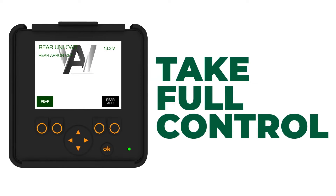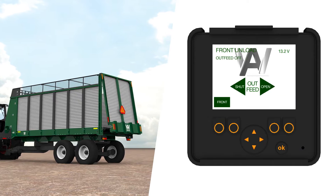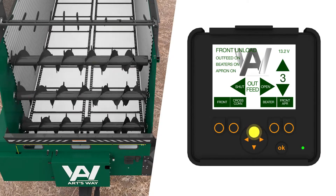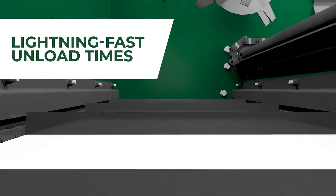Take full control of the box. Relax in the cab as you master the independent controls to manage front and rear unloading, dropping out feed, starting or stopping the cross conveyor, beaters, and increasing or decreasing the apron chain speed.